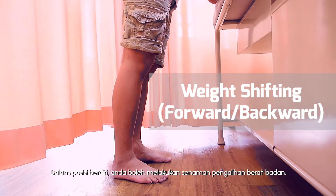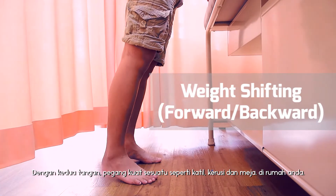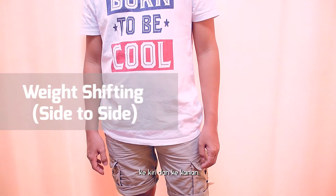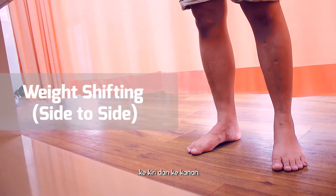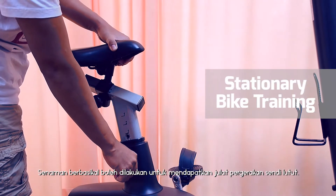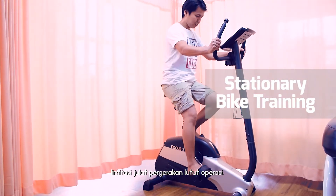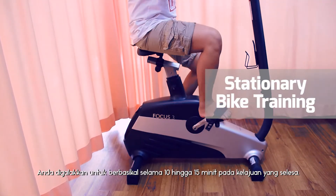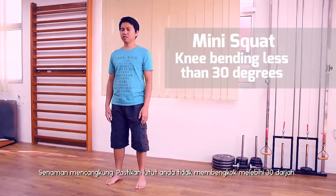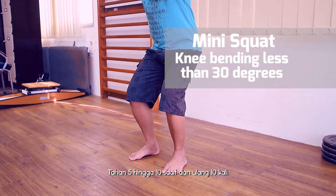In standing position, you can do weight shifting training. With both hands holding on to firm furniture such as a bed, chair, or table, shift your body weight forward or backward and also side to side. A stationary bike can be done for knee range of motion. At the earliest stage, you may need to set the seat higher to compensate for limited knee bending. Cycling for 10 to 15 minutes at a comfortable speed is ideal. For mini squat training, make sure your knees do not bend more than 30 degrees. Hold for 5 to 10 seconds and repeat 10 times.